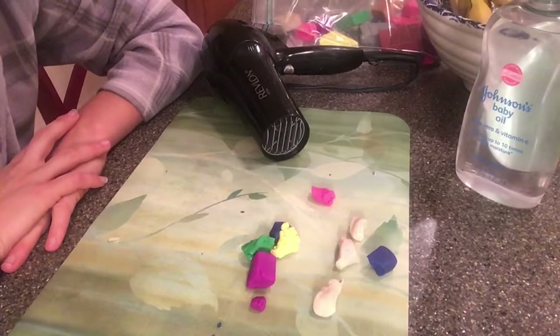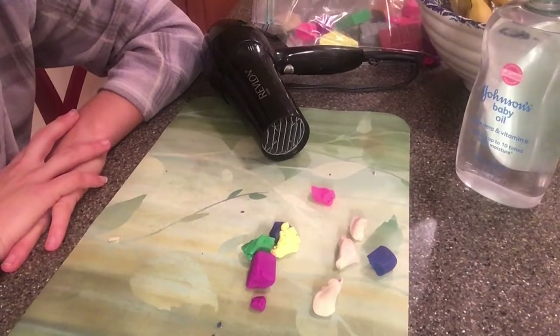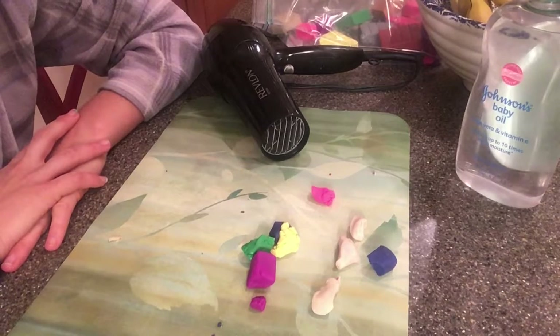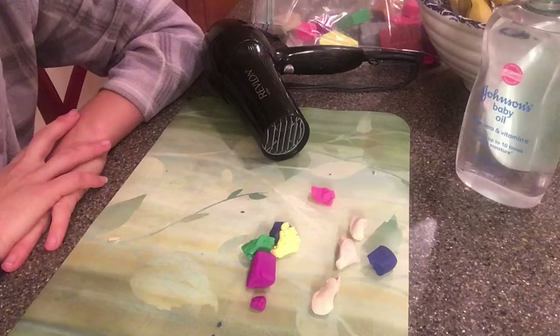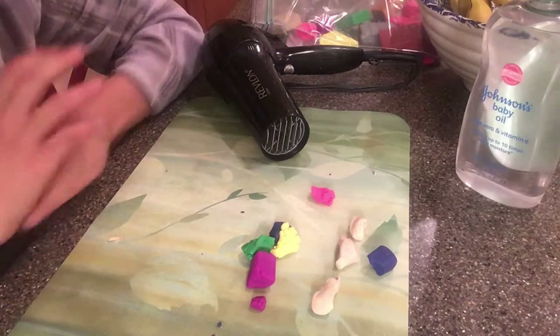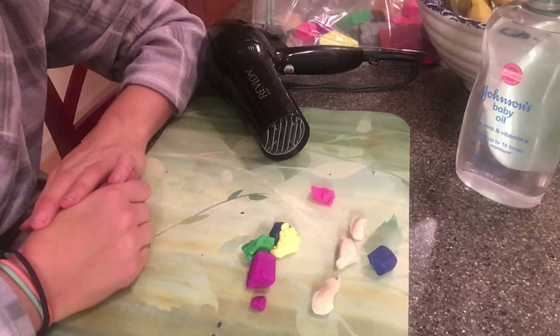Hi guys, Ms. Spitzer here coming to you live from Ms. Spitzer's house in Ms. Spitzer's bathroom. So we're going to look at polymer clay, how you make beads and different types of pendants using polymer clay.